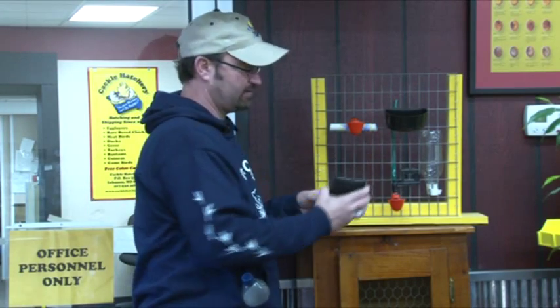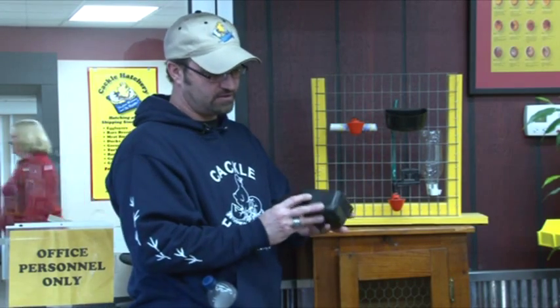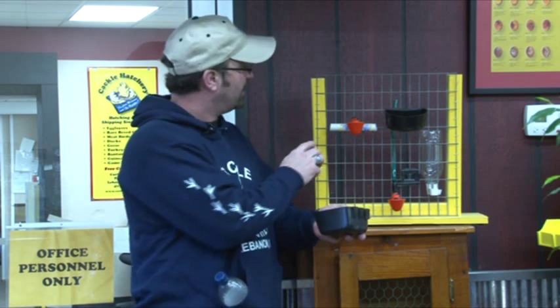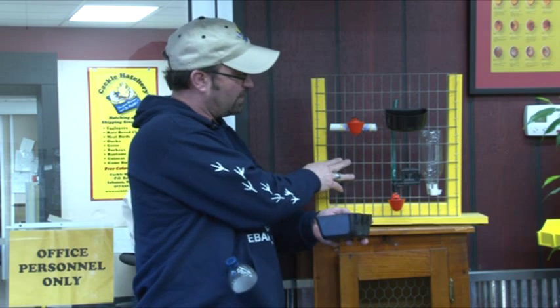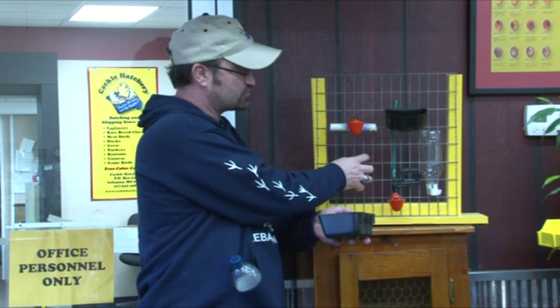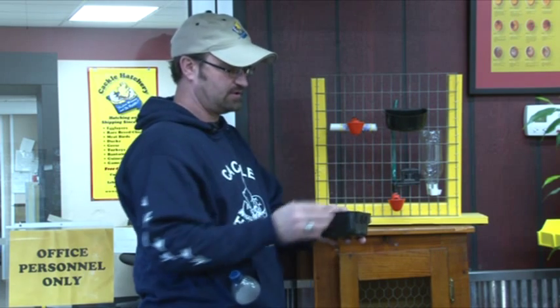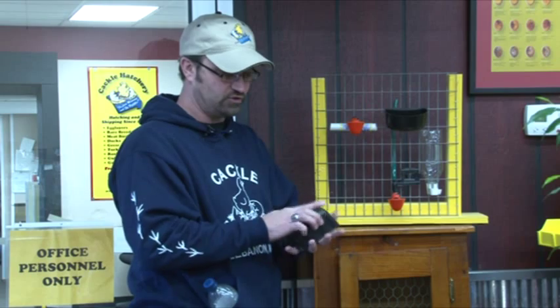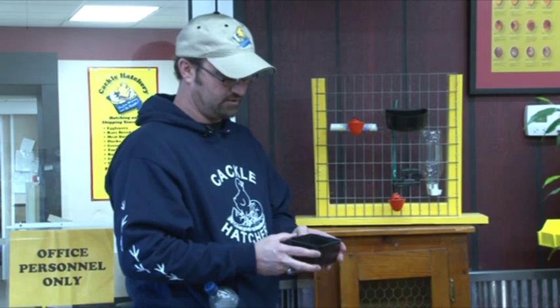This is a feeder or waterer that can be used on welded wire caging. It's good, strong, and supportive. This is a full pint and can be used for water or feed. If the water freezes in it, they do pop out, so you can pop them out.